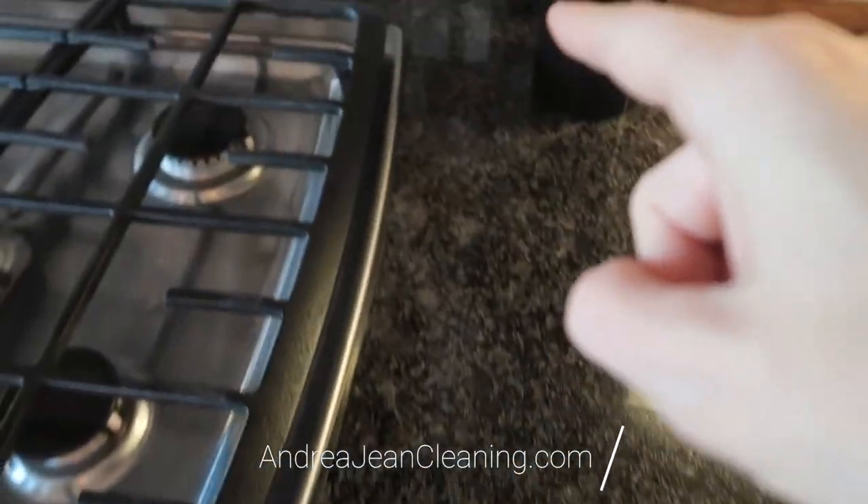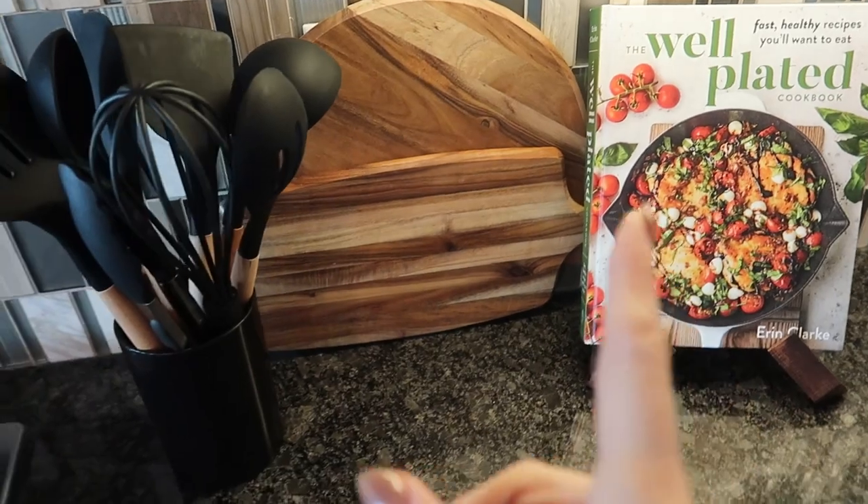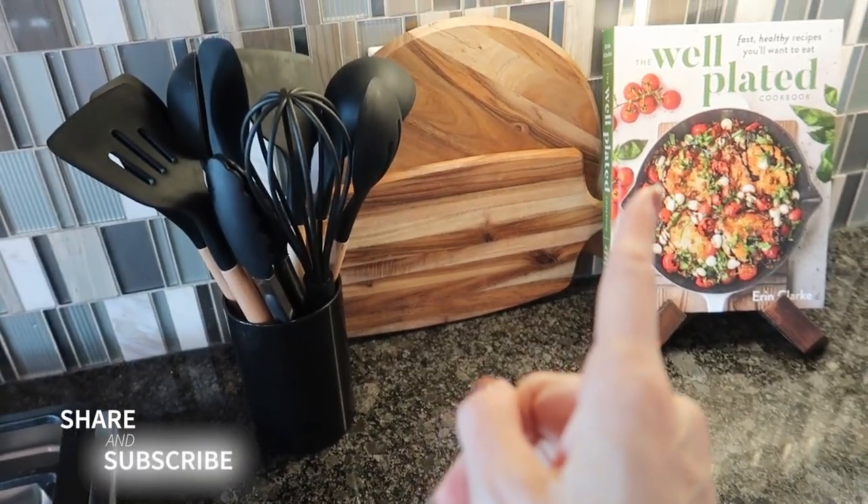Don't forget your free deep cleaning checklist on energycleaning.com. Also, if you want to see amazing Amazon kitchen ideas — 18 plus — click this video on screen now.